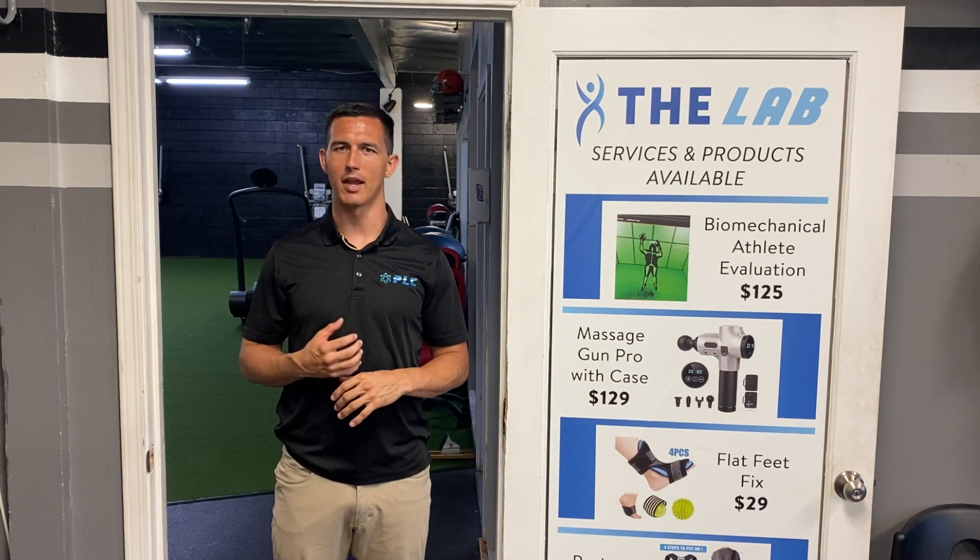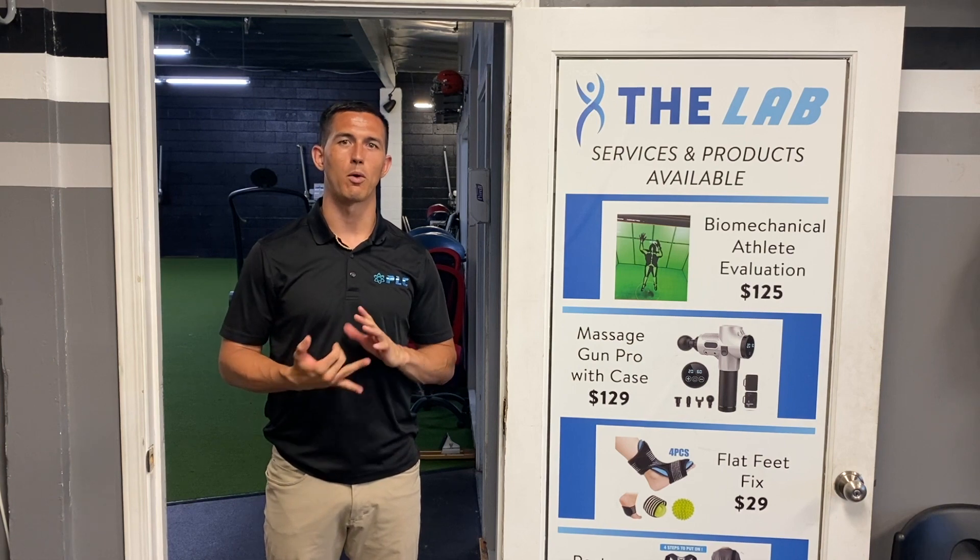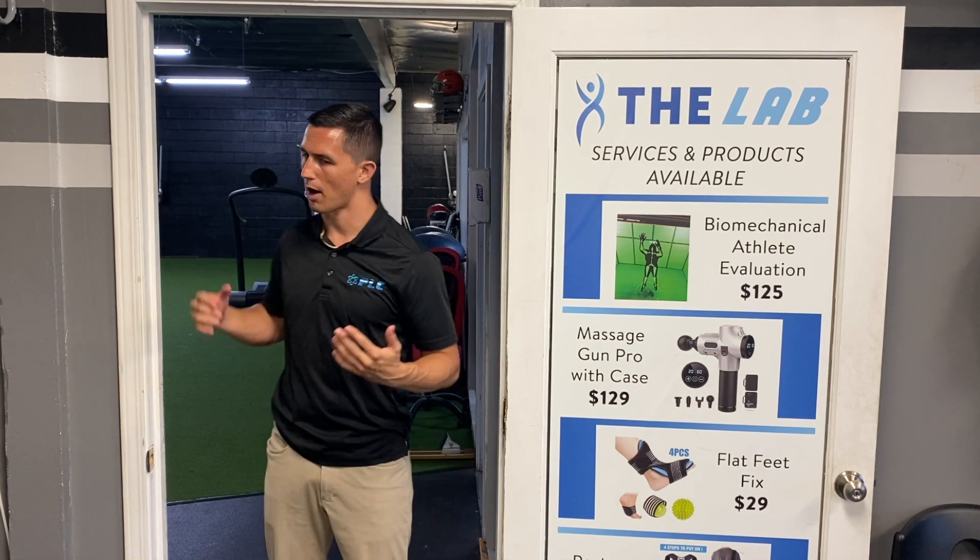I get a lot of guys that reach out about different types of pain they're having in the elbow, shoulder, back, things like that. And just by doing some consistent shoulder exercises, you should be able to either get rid of that or prevent it going forward. So I'm going to go ahead and hop right into it.